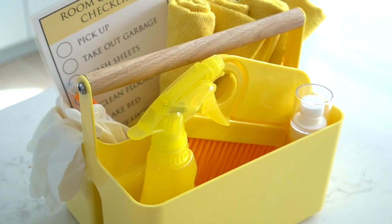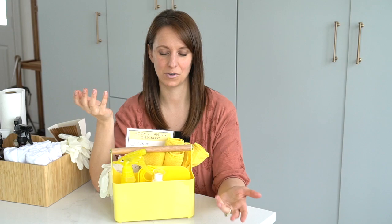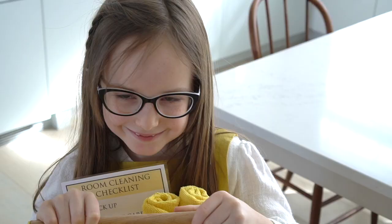Creating your own kids' cleaning caddy doesn't take much more than a few simple essentials. I will leave links to everything that you see here, so you could copy it exactly if you wish, or you can just swap out a color scheme — this caddy comes in many different colors. It's really important to me to have my kids using products that are both safe for the home and for their bodies. The cleaning solutions I've included are natural, toxic-free products and can be made with a few simple ingredients that you might already have at home.